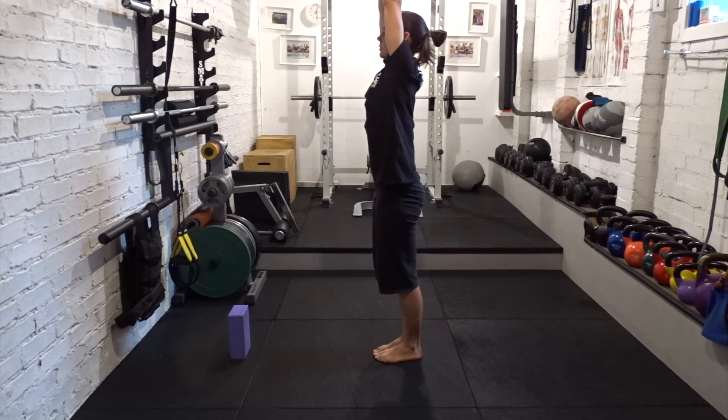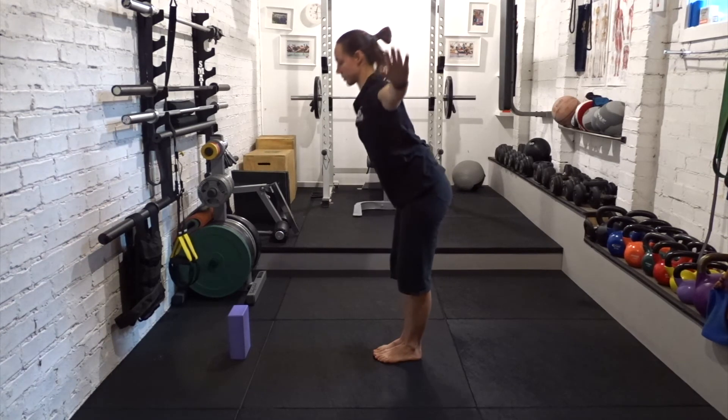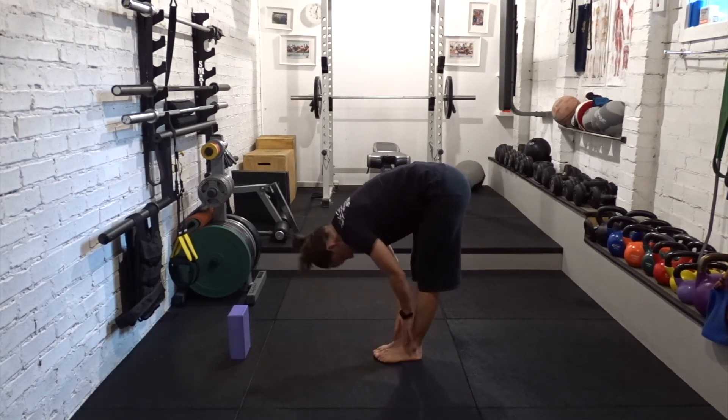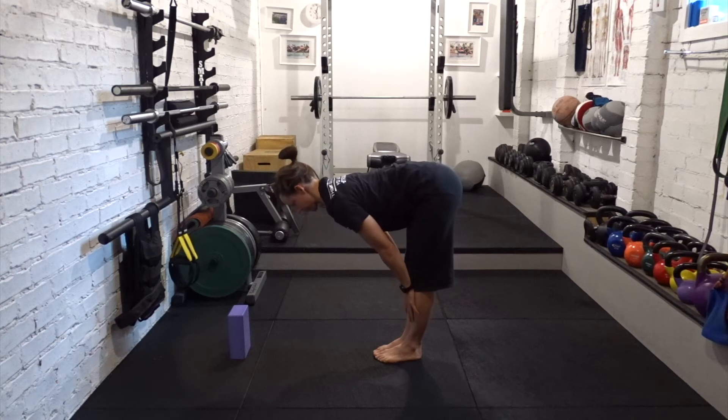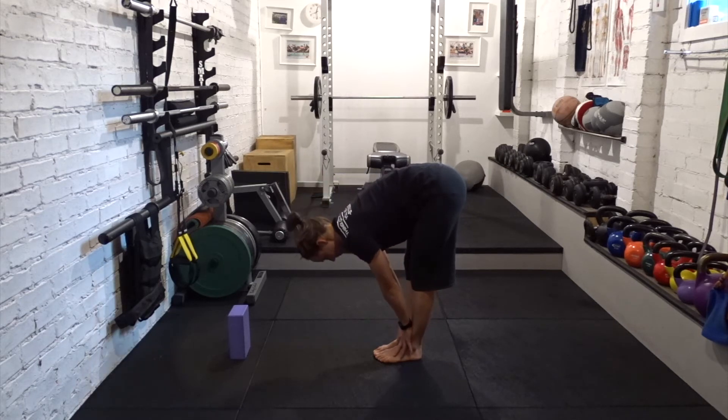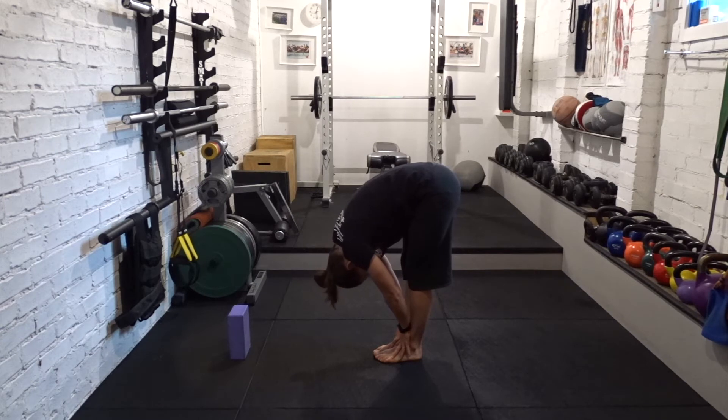Breathe out, forward fold. Hands to floor or shins, halfway lift. We'll just stay in this position for a few breaths. Press the knees and the thighs back as you reach your spine long. Tuck your chin slightly, crown of the head extends forward. Draw the shoulders down and away from the ears. Breathe out, forward fold. Let the head go. Let the spine hang from the hips.